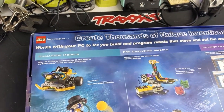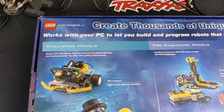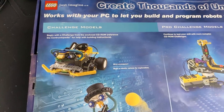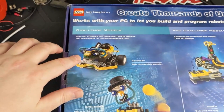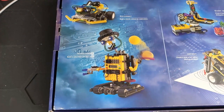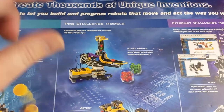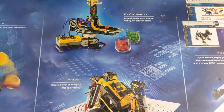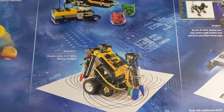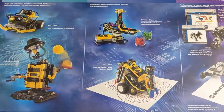Now we're on the back of the box — 'create thousands of unique inventions.' I don't know if I quite created thousands, but they had different levels. These were like the challenge models — some were more of a basic introduction, then you've got the pro challenge models.